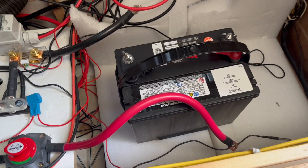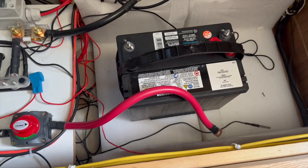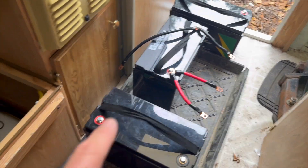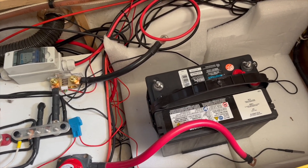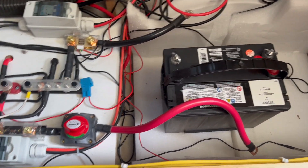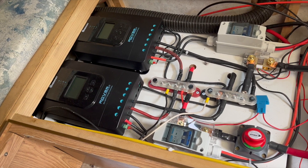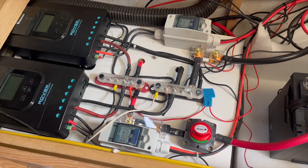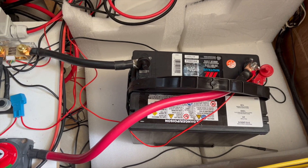Now with all the batteries out, I got the new deep cycle battery in there — wow, what a difference in weight. That thing weighs a ton compared to these guys; these weigh nothing. That thing is freaking heavy. Wing nuts — disconnect the wing nuts, put the leads on there, tighten them back up.